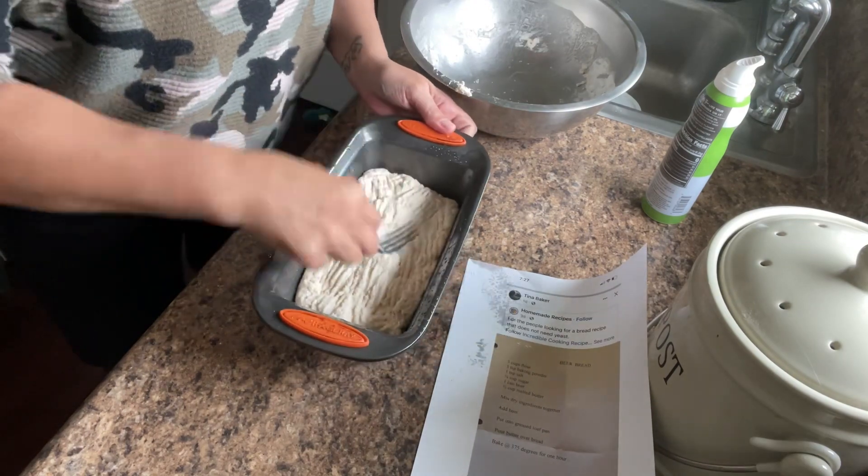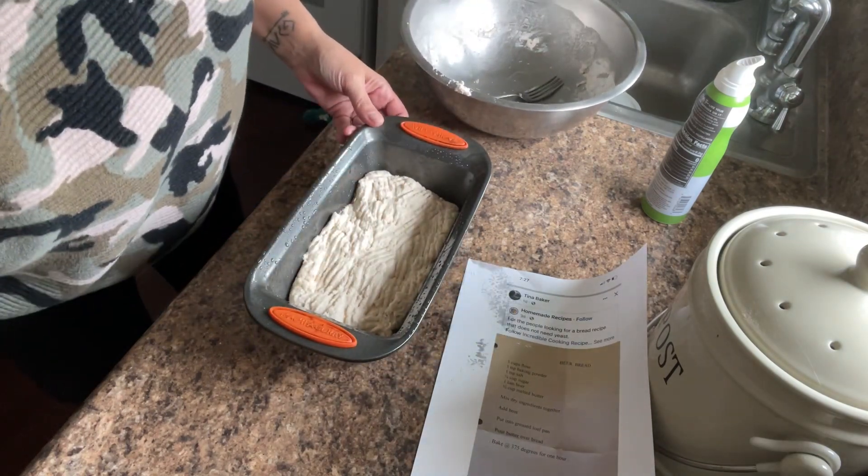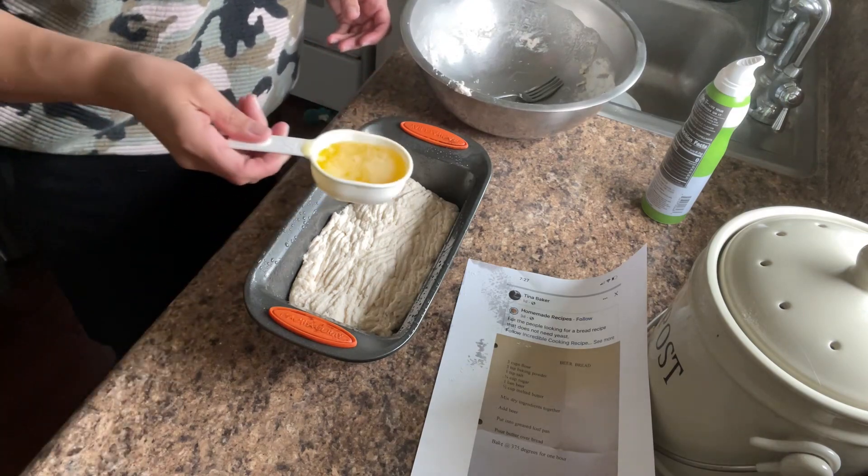Then we are going to take a half cup of melted butter and pour it over the top. Once your oven is preheated, we're going to stick it in for one hour.